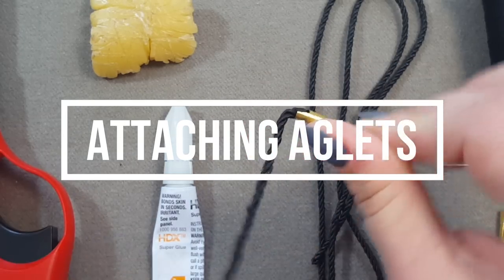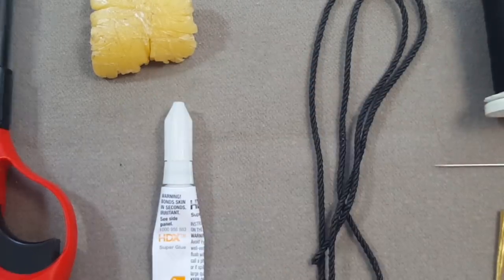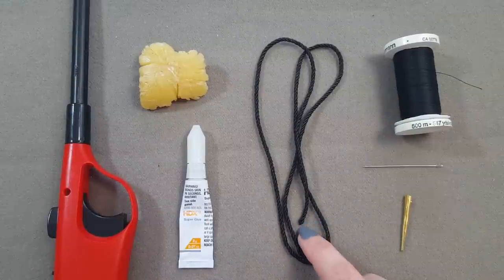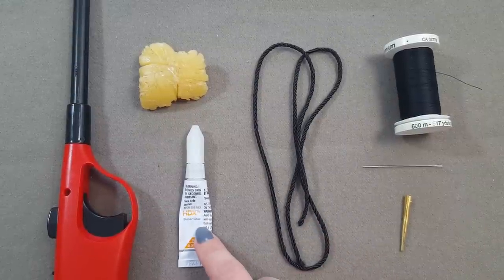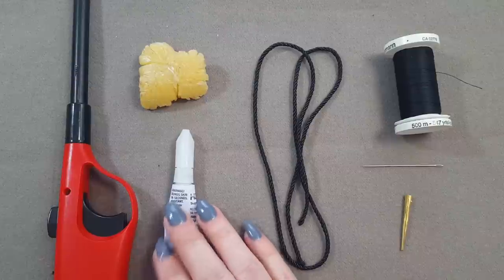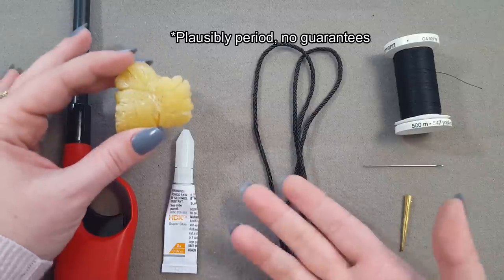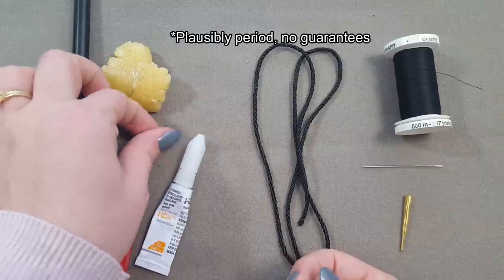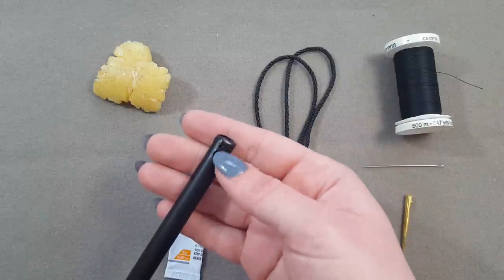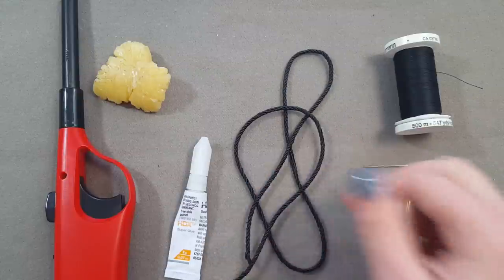To make your own agleted laces for medieval and Renaissance garments, you'll need a few things. First, whatever your cord is. Depending on your cord, you have a few options for binding the ends: super glue is going to be almost universally usable, though it has some downsides we'll discuss. Beeswax or any animal-hide glue is a more period-correct option. And if you're using synthetic fibers, you can also get away with heating the ends to melt the polyester fibers.